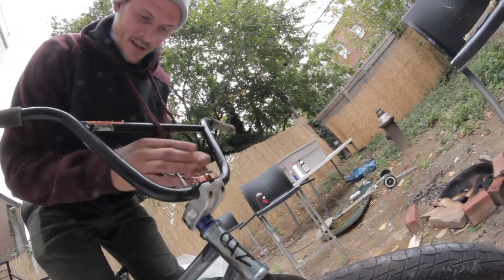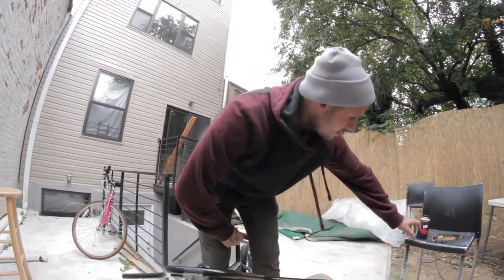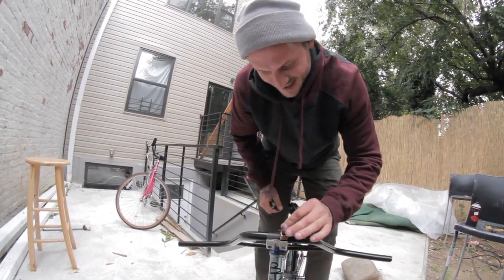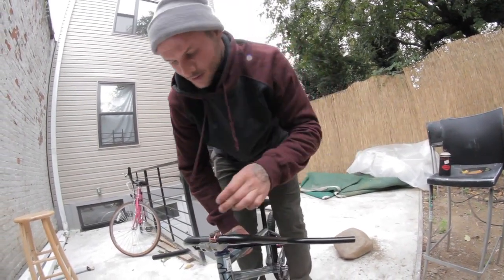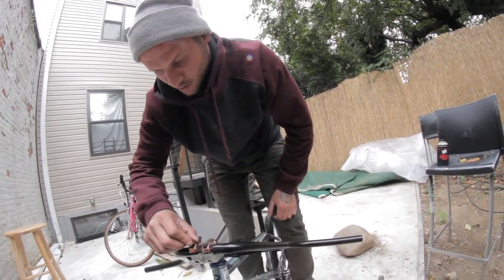Time for some new handlebars. Time to step it up to a bigger size handlebar so we can go higher and faster, get higher and go faster. The old ones are 8.625 and we're still going to make them for the people that want to run that size, but we're also going to be making 9 inch bars now.